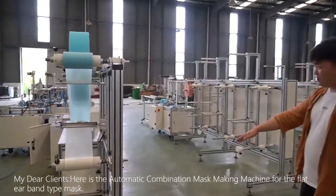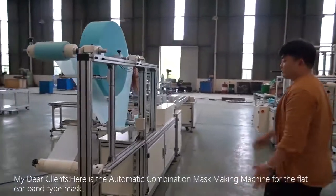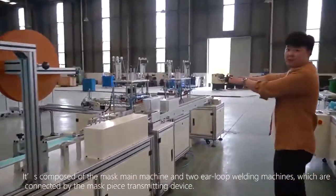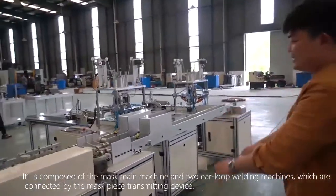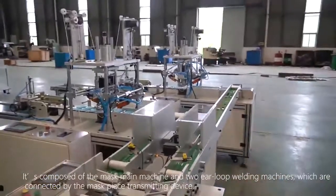My dear clients, here is the automatic combination mask making machine for the flat airband type mask. It is composed of the mask main machine and two air loop welding machines, which are connected by the mask piece transmitting device.